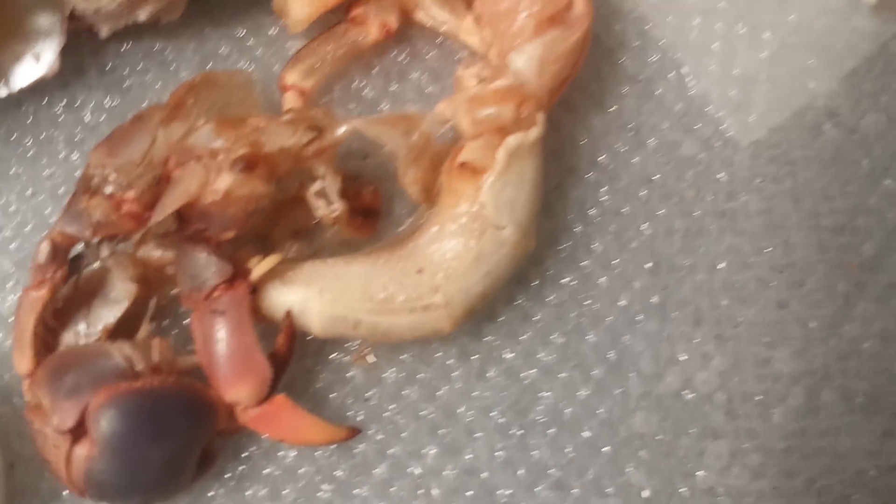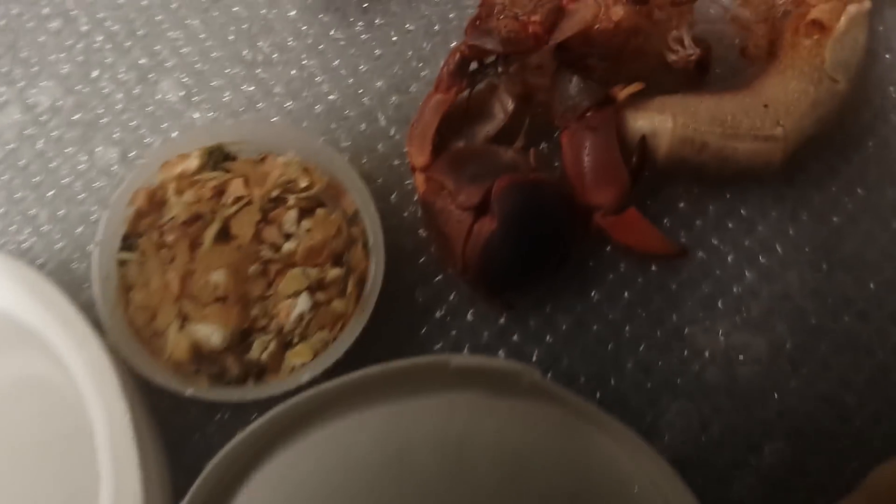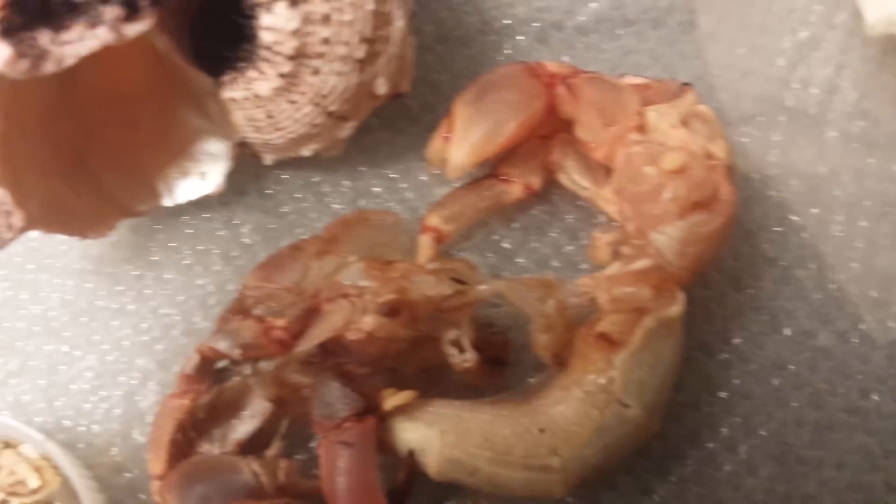I'm definitely going to leave him in here for a couple of weeks because I don't want the other crabs to hurt him. Yeah, those are shells.